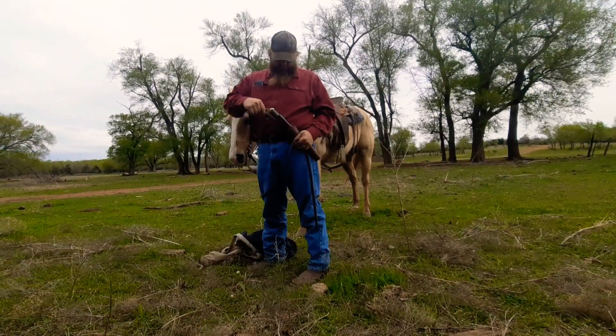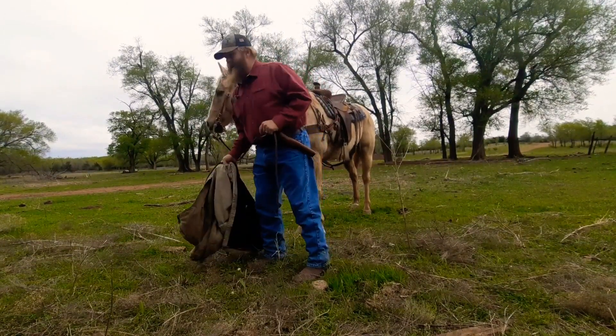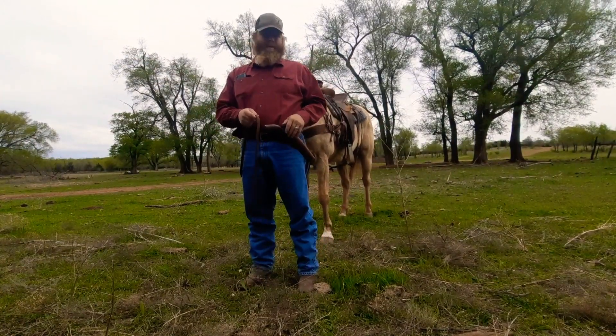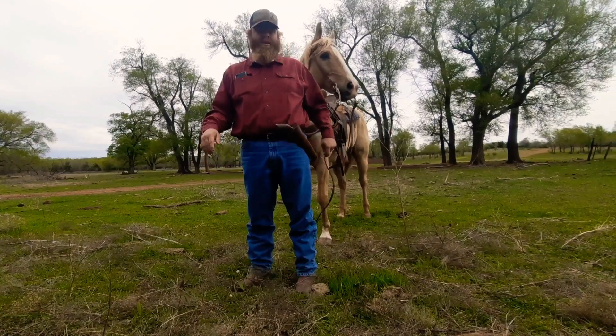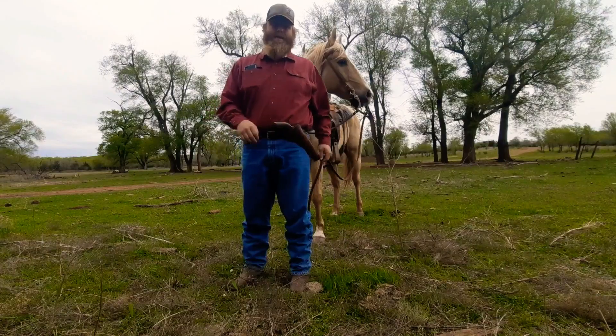And today I have the Griswold and Gunnison in it. I don't suggest that you carry a cap and ball revolver for defense, but I carry it out here because all I'm going to run into is snakes, badgers, and porcupines — any of which can give you a bad time on a horse.